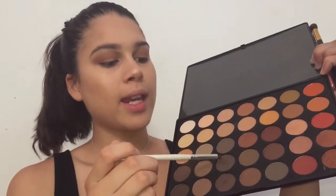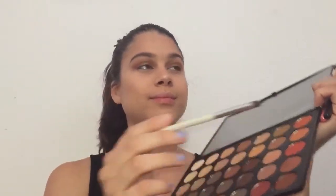Going in with the same brush, I'm going to use this color right here to deepen up the whole look. I'm going to place this mainly on the outer corner. Now I'm going to go in with our smaller blending brush and blend that out for no harsh lines.